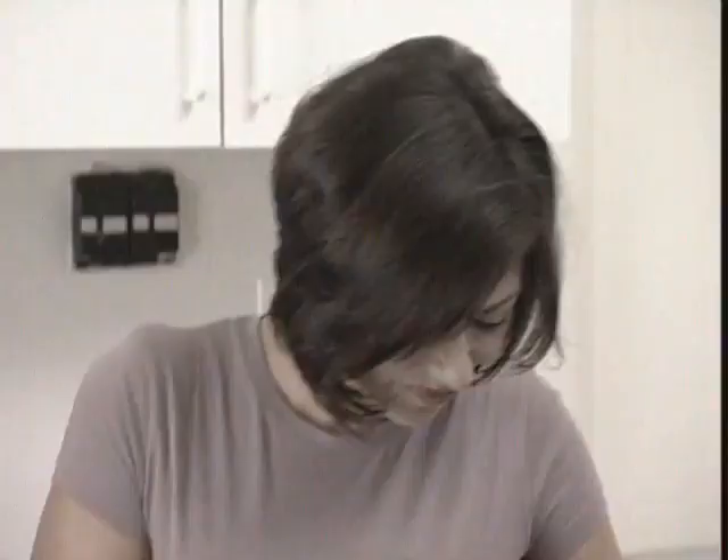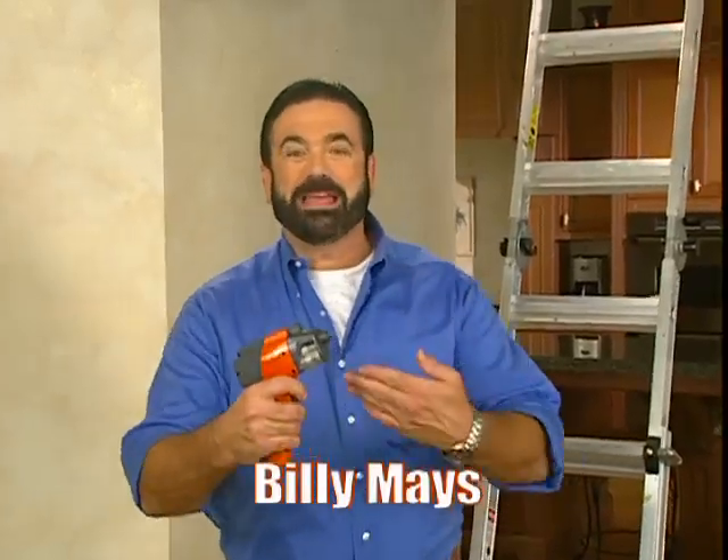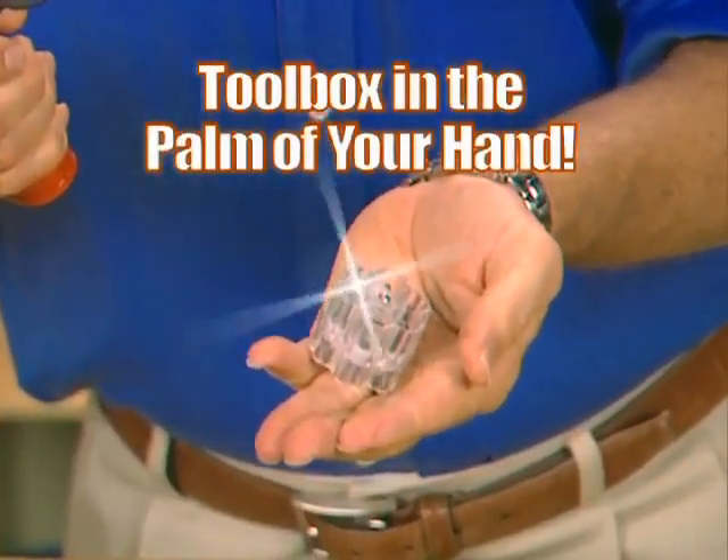Tired of dragging out that big bulky toolbox for every job? Do you have trouble finding the right tool for the right job? Hi, Billy Mays here for the amazing new Six Shooter. It's the ultimate power tool that puts an entire toolbox in the palm of your hand.